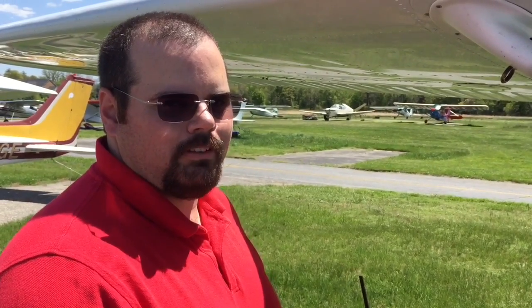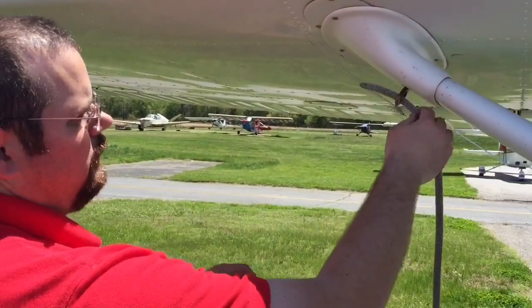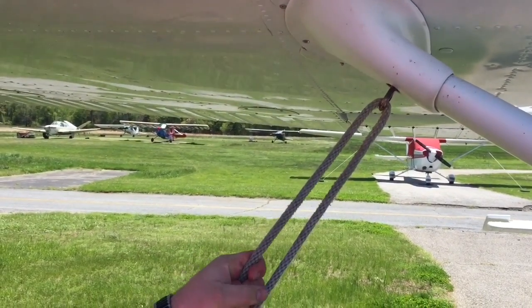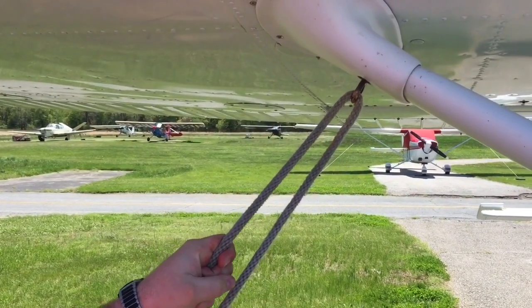Alright, so I'm going to show you how to tie down the airplanes properly. We're going to put the rope through the tie-down loop. And just like tying your shoes, you've got to make sure this is good and tight to hold properly.